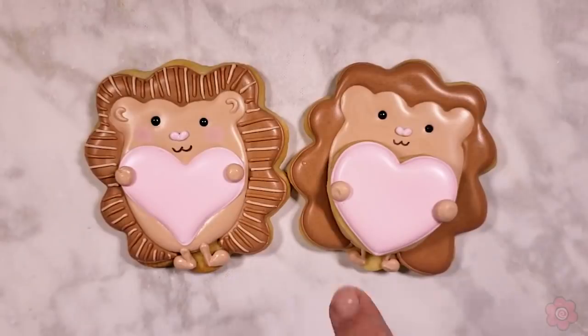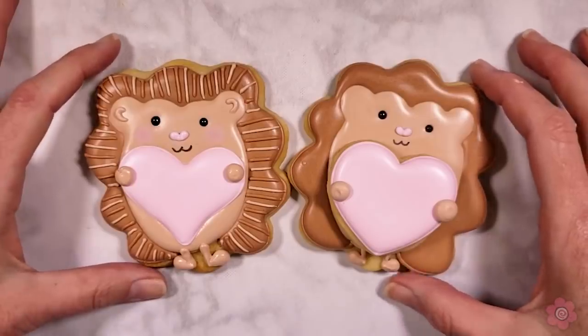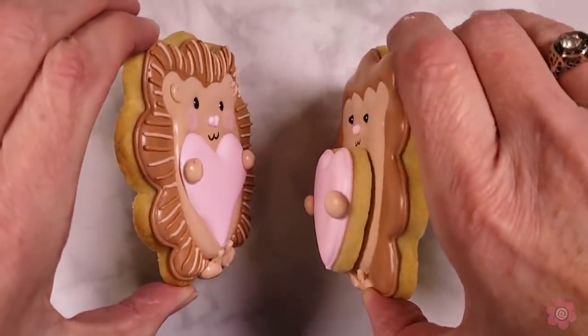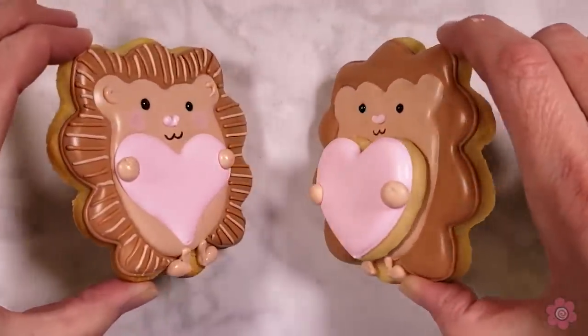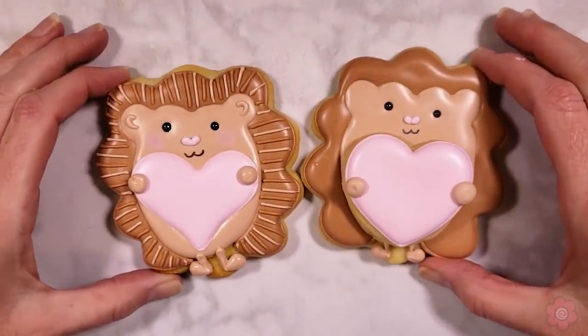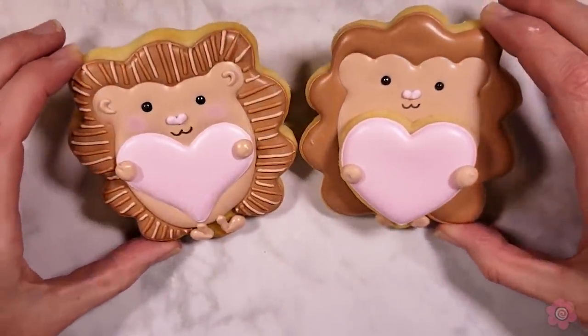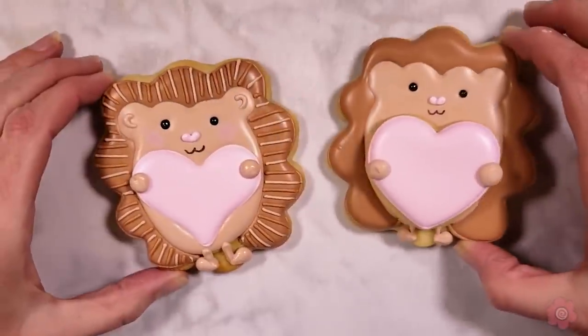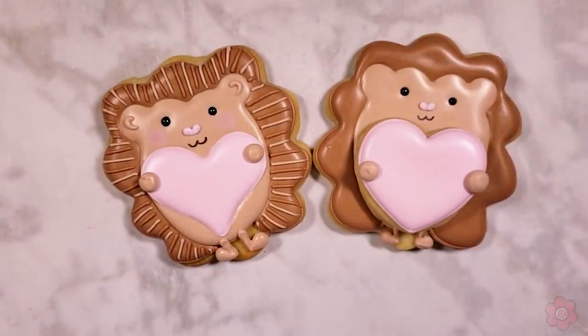I made two versions of this cookie: one with the royal icing transfer I just showed you, and another where I popped a mini heart cookie onto the cookie surface — he's like a cookie stack, which is double the cookie fun. You could do it either way.